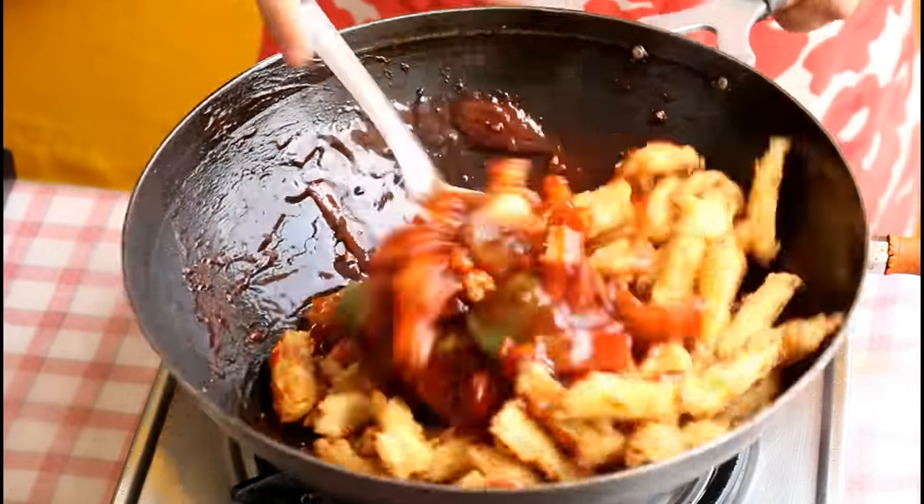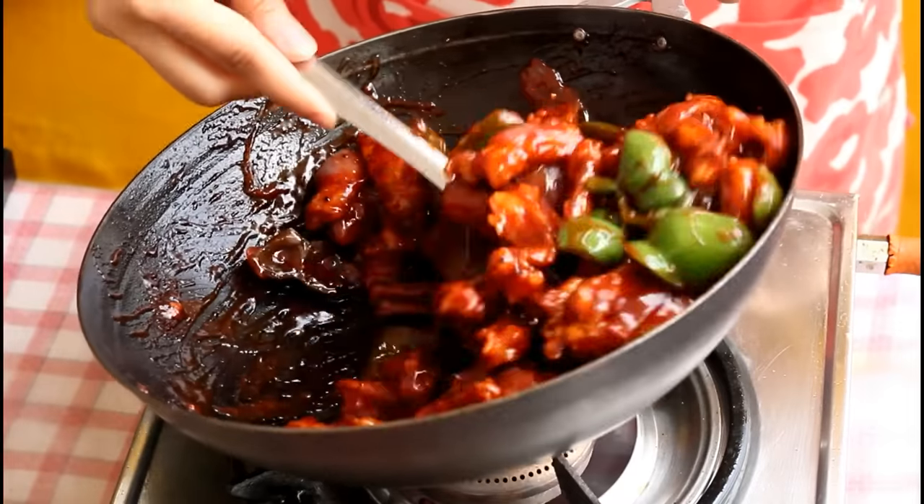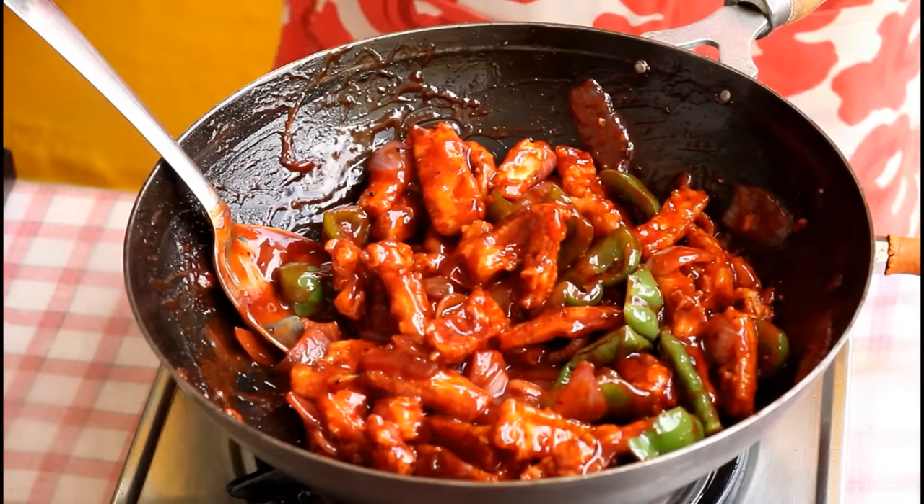Lower the flame and toss until each and every baby corn piece is coated with the sauce well. Now give this recipe a try and enjoy.